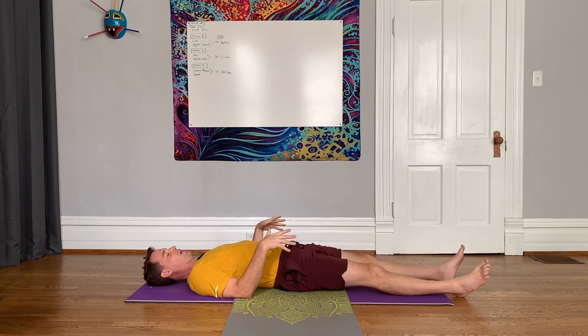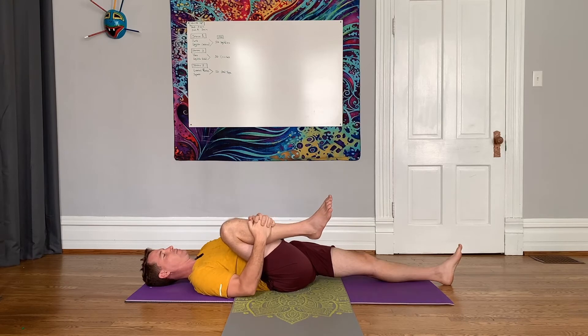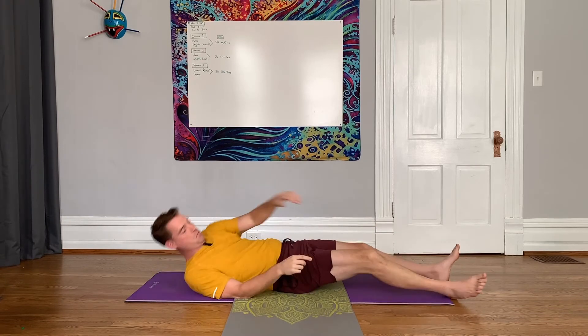Extend that leg back out — we're going to get it on both sides of course. Again, you're pulling it towards your armpit at a diagonal. Okay, so that's one pattern there.